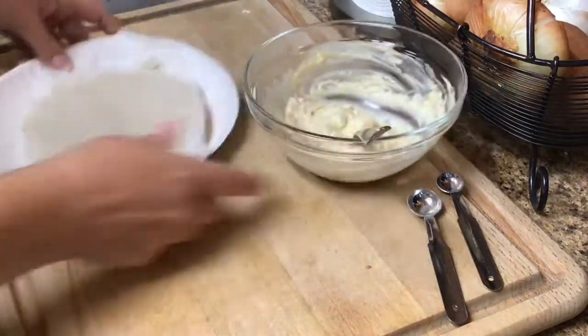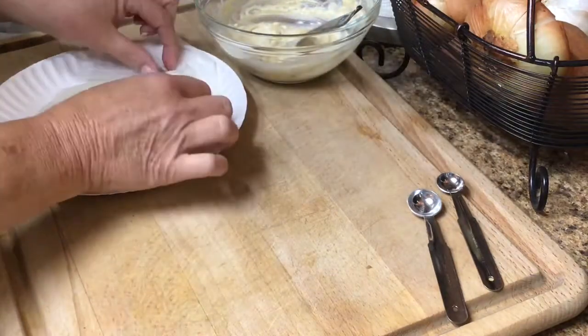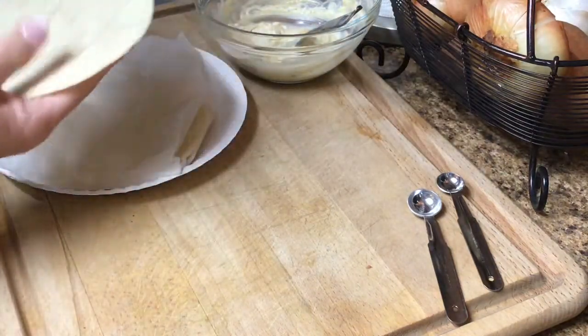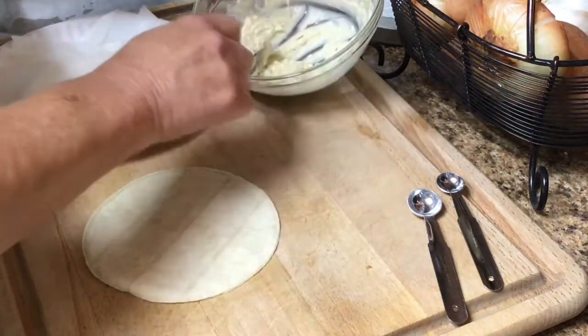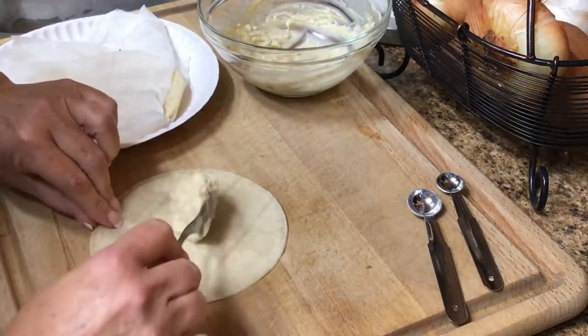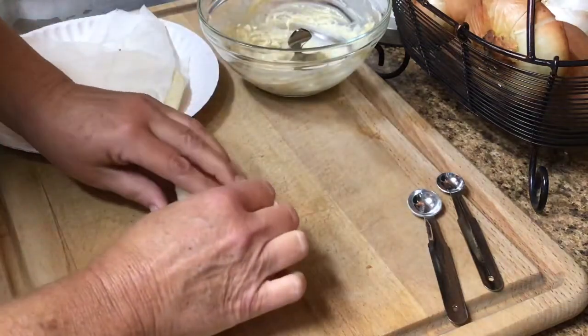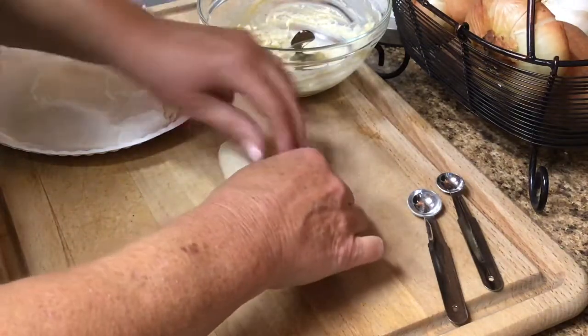Corn tortillas dry out very easily, so I like to keep them covered with a moist paper towel. All you're going to do is take a little, put it down the center — got to be careful, you don't want to overdo it — and roll it up.